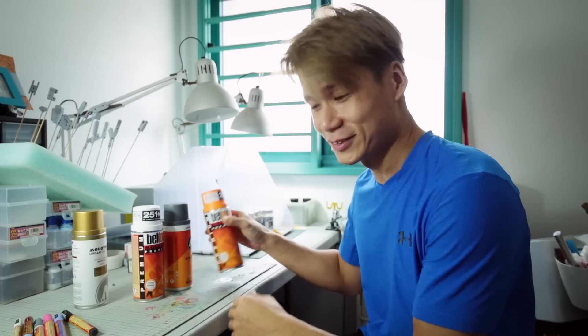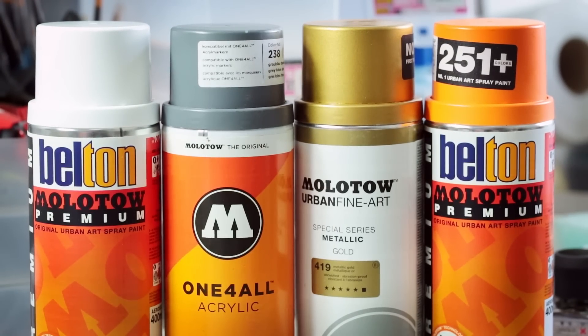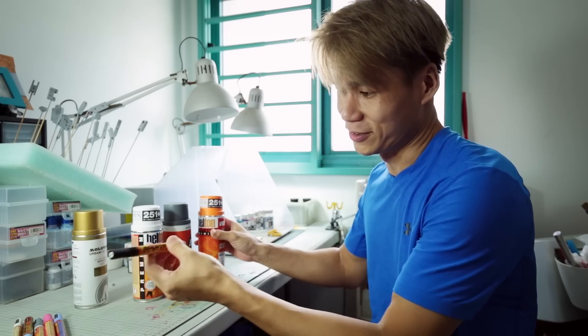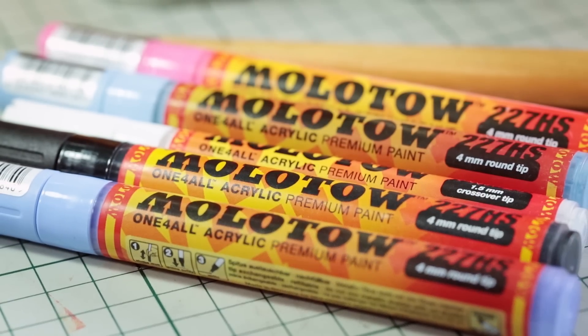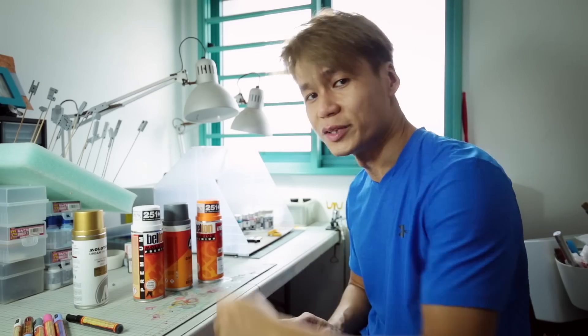Thank you, Estelle. Basically today I'm going to do a demonstration on spray cans. I got all these Monotone spray cans and they are supposed to be acrylic. I'll also do a demonstration with the markers. My subject matter will be Joo Deng-kun. I have it pre-primed, so let's go straight into it. For spray cans, it's very similar to airbrushing.